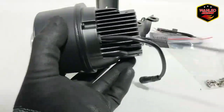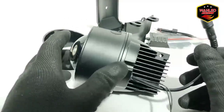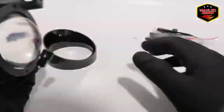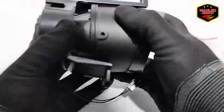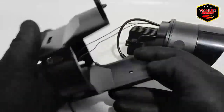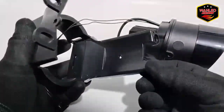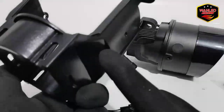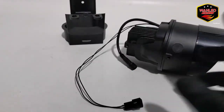Tampilannya seperti ini. Bracket gampang, pemasangannya tinggal disesuaikan — plug and play. Topinya juga tinggal masukin saja. Untuk material plastiknya bagus. Kadang-kadang ada yang murah dan gampang pecah atau patah kena benturan sedikit. Kalau ini recommend, bagus. Serius, memang bagus.